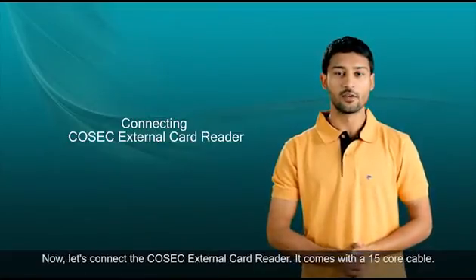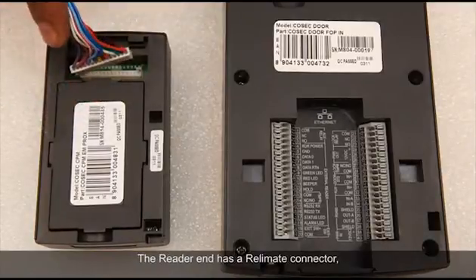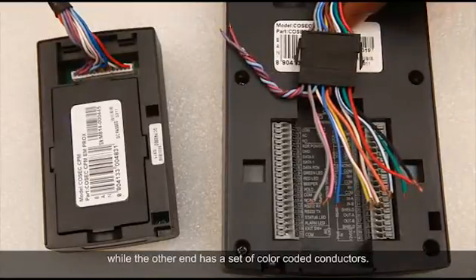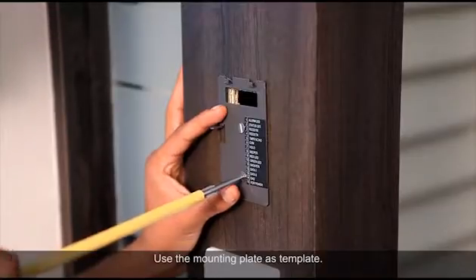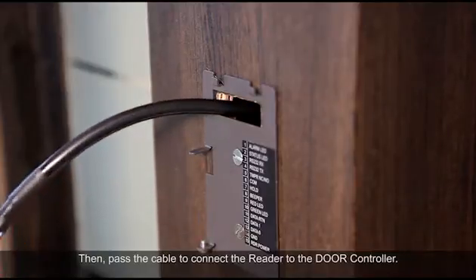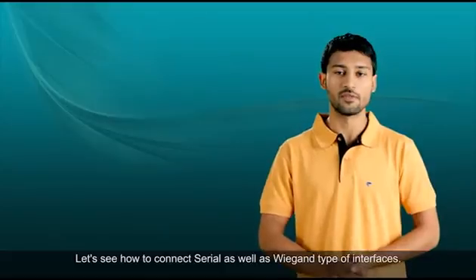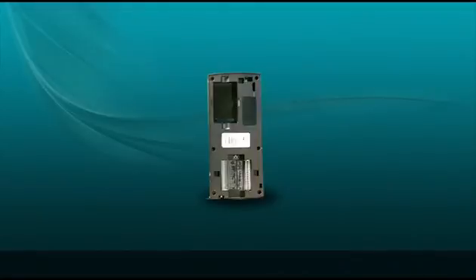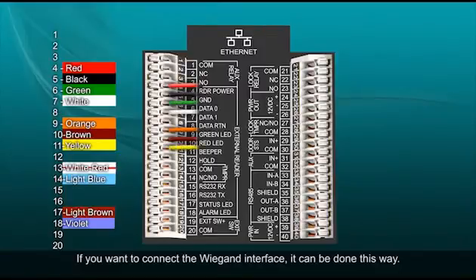Now let's connect the Cosec external card reader. It comes with a 15-core cable. The reader end has a connector while the other end has a set of color-coded conductors. Prepare a suitable opening for the exit reader at a suitable location, use the mounting plate as a template, then pass the cables to connect the reader to the door controller. If you want to connect the Wiegand interface, it can be done this way.